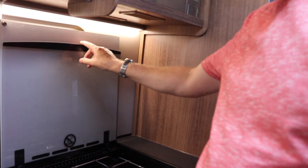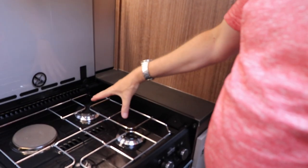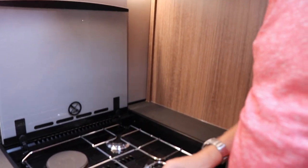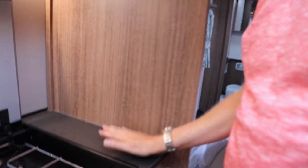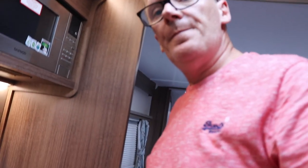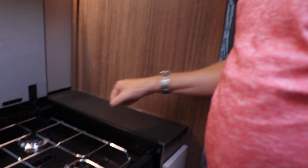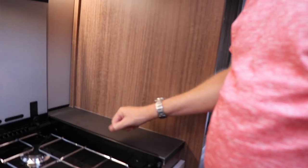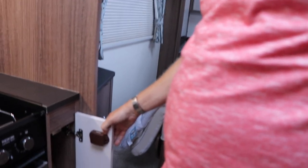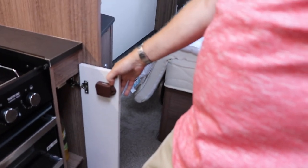The cooker has a glass and wood surround with two big gas rings, one smaller ring, and an electric ring which we use on site sometimes. There's also a handy little bit of space to the side where you can turn pot handles around rather than having them sticking out - a really small but very useful feature. Under there is a cupboard, which most people would probably use for wine.